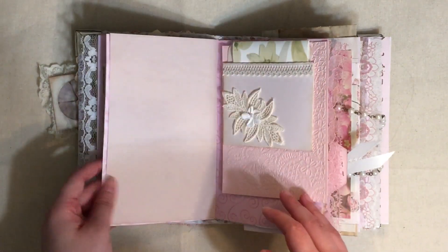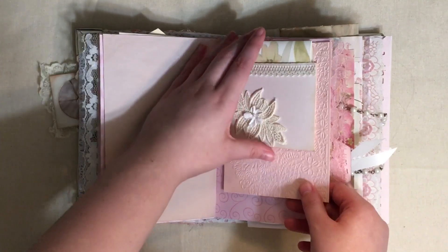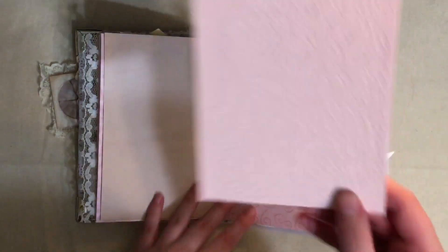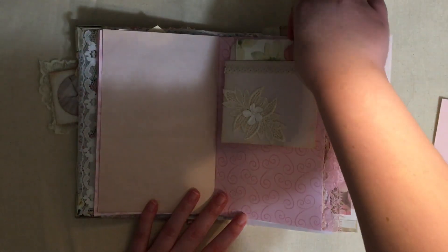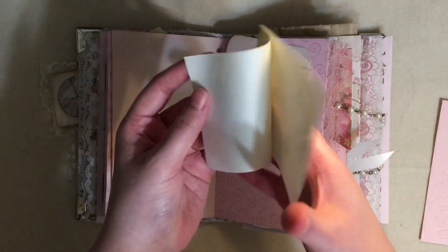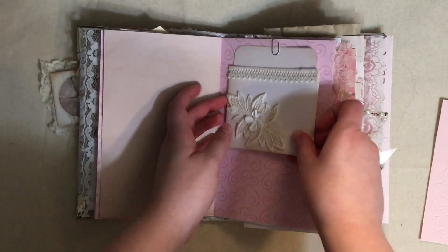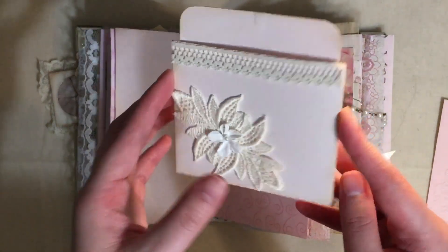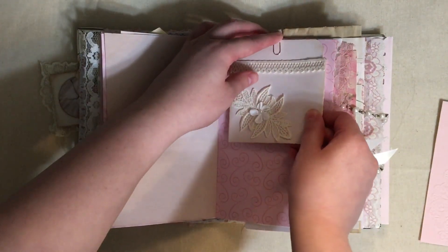More dyed pages. Here we have this embossed journal card. In this pocket we have some wallpaper - a little wallpaper sample there. And this is a handmade library card pocket; I showed how to make these on my channel and it's just clipped in with a little paper clip.